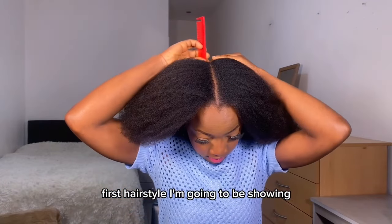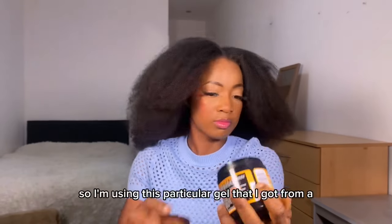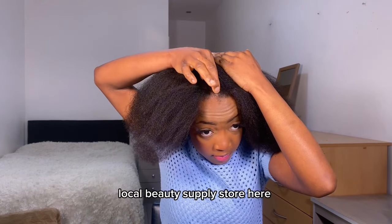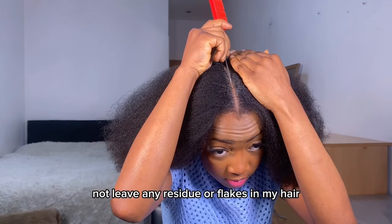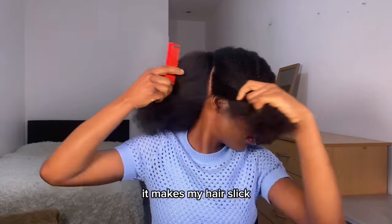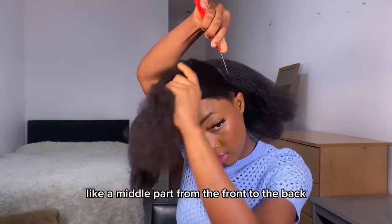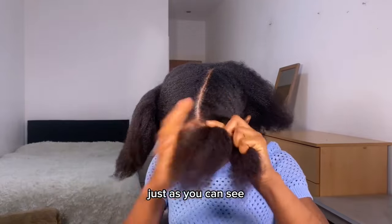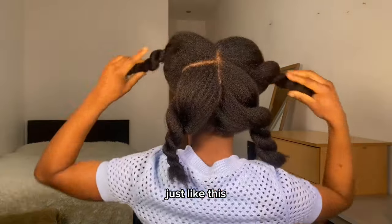The first hairstyle I'm going to show you today is like space buns but with some braids. I'm using this gel that I got from a local beauty supply store — it's called Let's Jam. I really love it because it does not leave any residue or flakes in my hair. The hold is not that great but it gets the job done and makes my hair slick. I parted my hair into two with a middle part from front to back, then divided each part into two more sections, so you end up with four parts total.